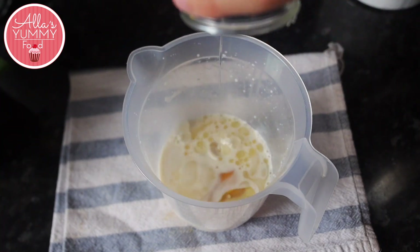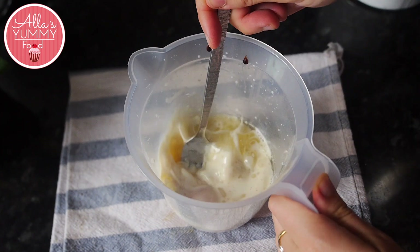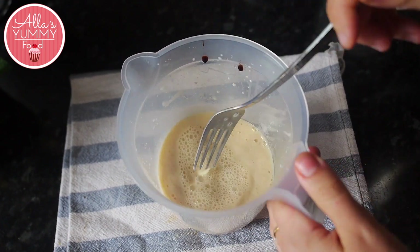Then add your egg and oil and mix everything together with vanilla extract. Set this aside for at least 15 minutes while we prepare our dry ingredients.